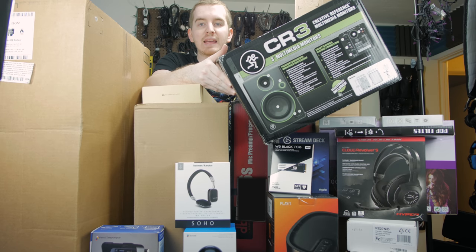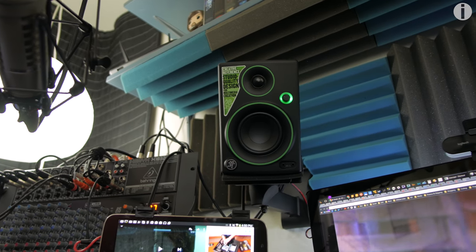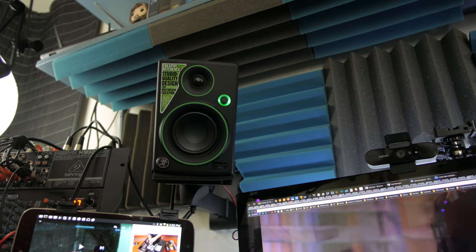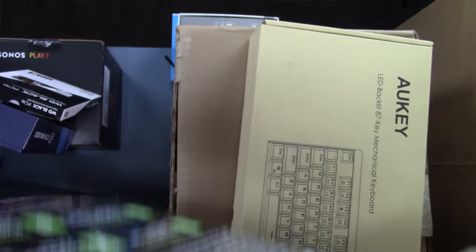Here we have the box for my Mackie CR3 studio monitors — my first pair of actual studio audio monitors. I'm super stoked to finally get a review up on them. I honestly don't think I can go back to normal computer speakers. I recently got sent a WD Black PCIe SSD for a sponsored video — it's how I record full 10-bit uncompressed video. My first M.2 SSD that I installed myself, which is pretty cool.